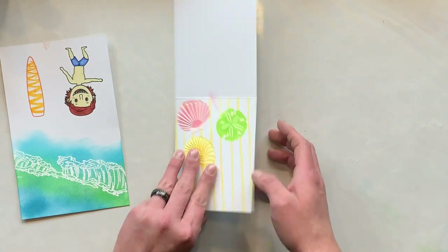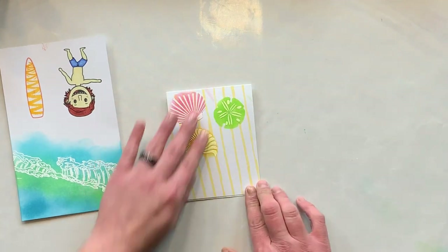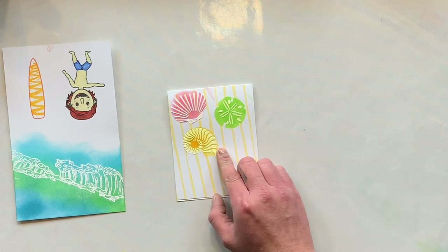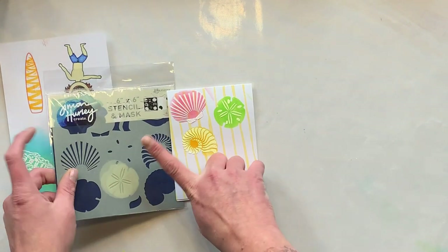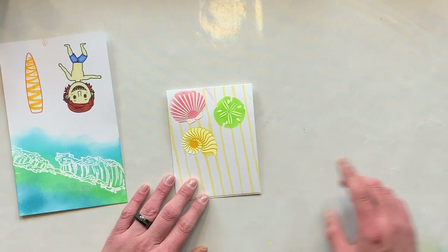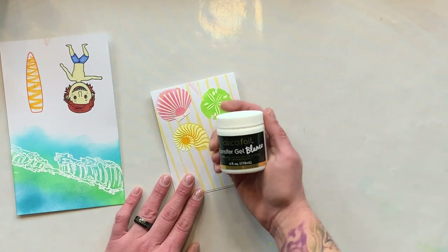Directly onto the card base I took the painted line stamp and stamped that in the psych color of ink, then I took the shell stencil and did the background pieces in three coordinating colors: pink, green, and orange. Over top of that I took the Decofoil Transfer Gel Blanco — it's a brand new color that dries completely white — and I stenciled the details over that.